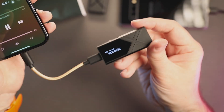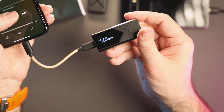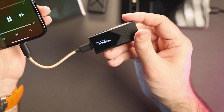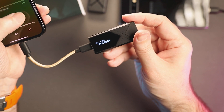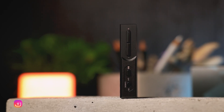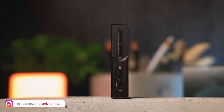Now let's talk about FIO KA17 pairings and my sound impressions. First of all, I need to mention that I don't believe DACs can have a significant impact on sound. However, the amplifier section of a DAC amp or dongle can still introduce some changes to the sound. To me, KA17 sounds neutral, refined, very resolving, and punchy.